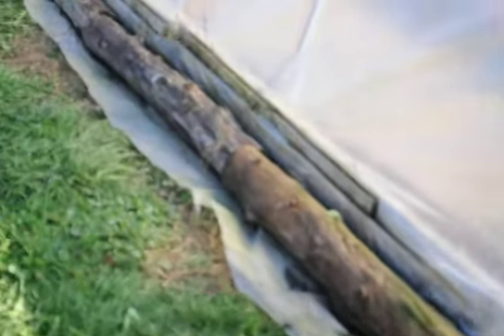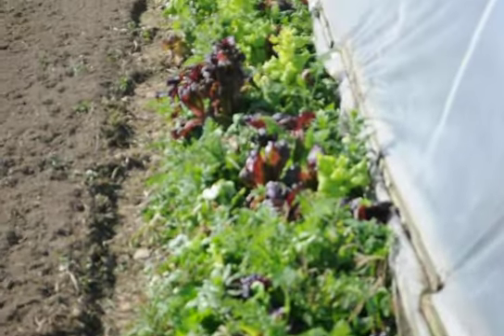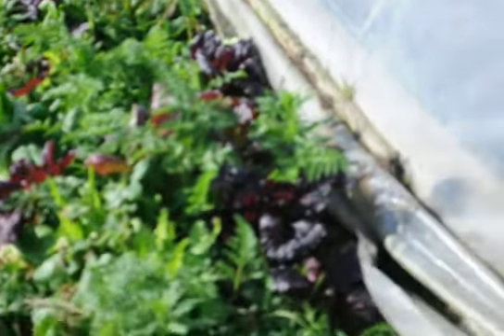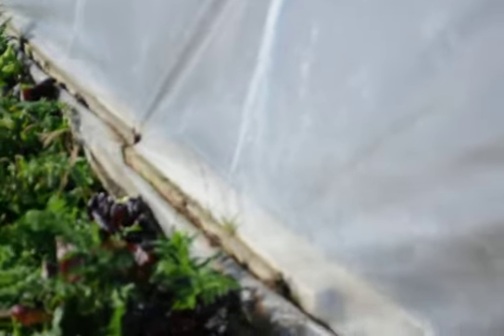I got it all moved over, got all the wheels back on the track, got the track all straightened up. I weighed down the plastic on the sides with some old fence posts or old logs, whatever I have laying around. This is the north side — I try to weigh that down as much as possible. I haven't done the south side yet; I'll do it before winter. Right now along the greenhouse I still have a bed with carrots and spinach I want to get out first before I weigh it down, or I'd crush those.